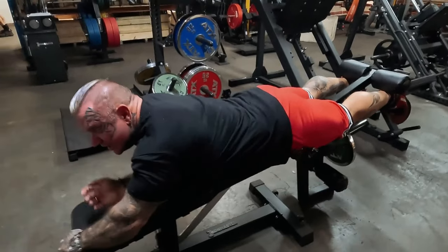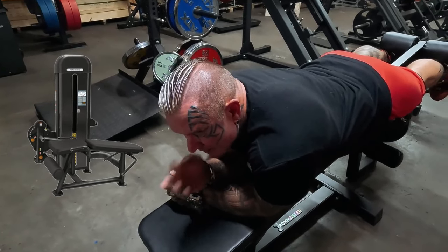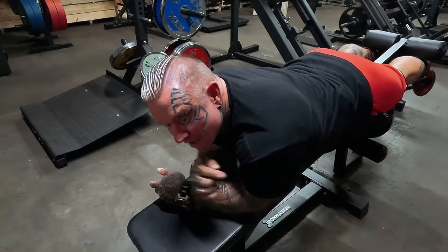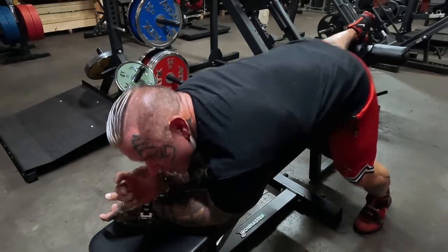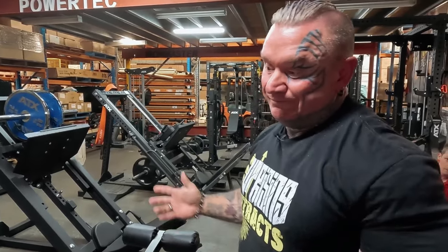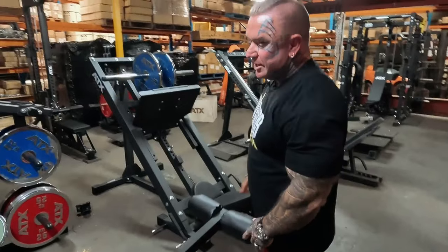I've used the pin-loaded ones at the gym for years. I have an Iron Master bench at home, and I can honestly say when I use the plate-loaded leg curl and extension I actually feel it more than the pin-loaded machine. Same goes for leg extensions — when I use the plate-loaded version at home I feel it more in my quads. So if I had the choice, I'd take the plate-loaded one for leg extensions and leg curls any day.